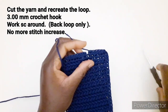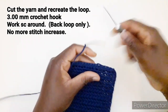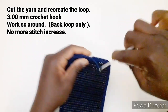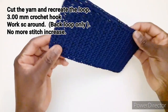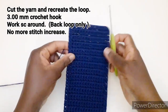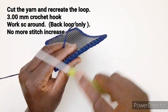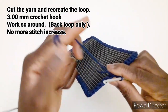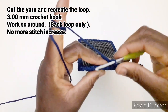Andiamo a ricreare l'asola di chiusura, passiamo di qua e andiamo a bloccarlo dietro. Il nostro fondo è pronto. Prendiamo di nuovo l'uncinetto numero 3 e il filo, andiamo a lavorare una maglia bassa in costa in ogni punto disponibile. Quindi inseriamo l'uncinetto qui, prendiamo il filo, una catenella, rientriamo nello stesso punto e lavoriamo una maglia bassa.